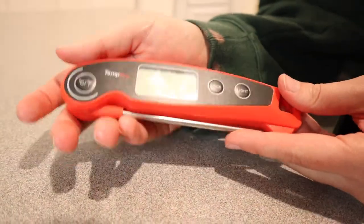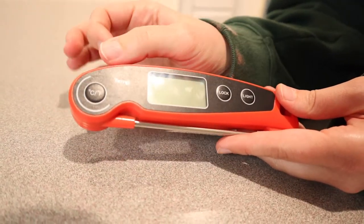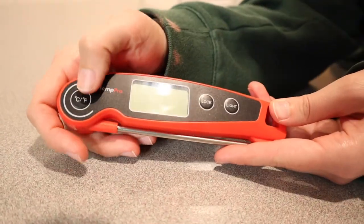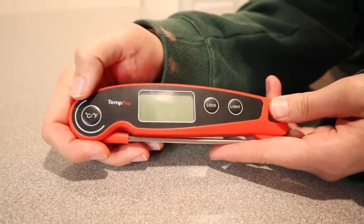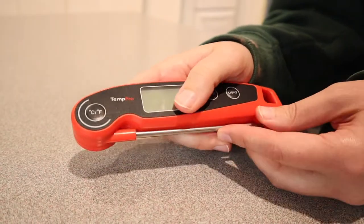Here on the face of this, it has a really nice big screen, which is perfect for somebody with not perfect eyesight like myself. There's a button that can switch between Celsius and Fahrenheit, and then there's a light button and a lock button.